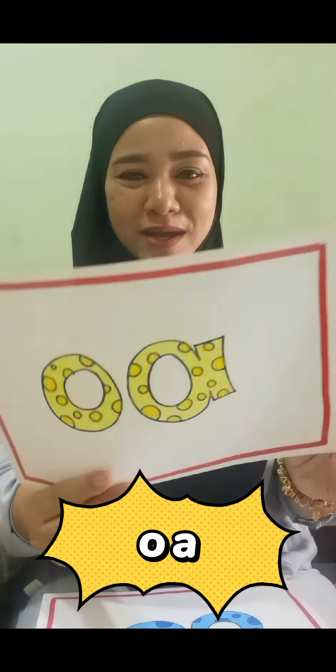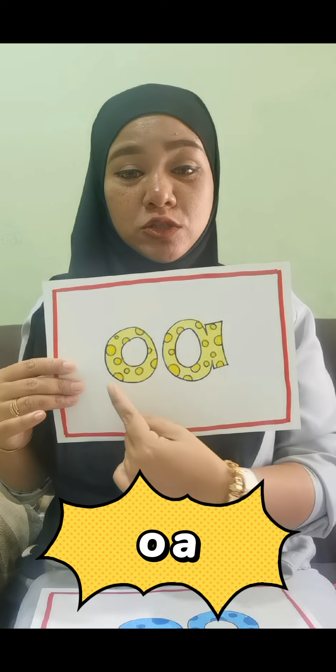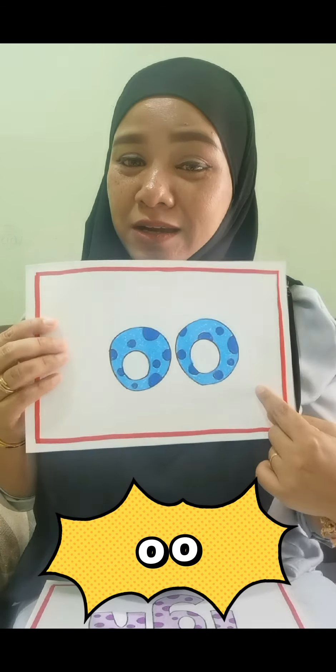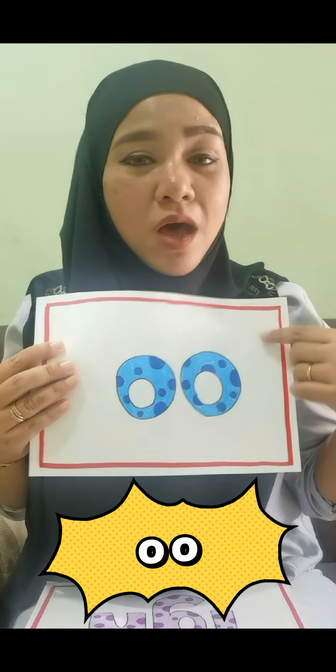Okay, let's move to the next one. It's o, o. Even though you see two letters here — O and A — it is not 'oa', it's o. Okay, next is oo. You see two O's here. It is not 'o o', it is oo.